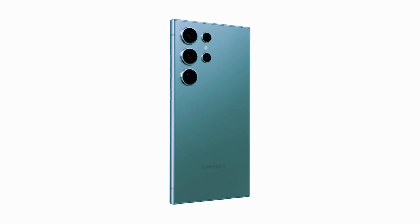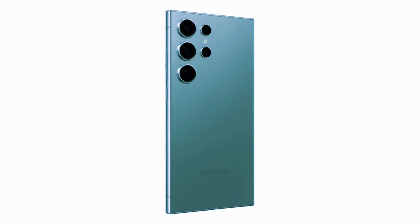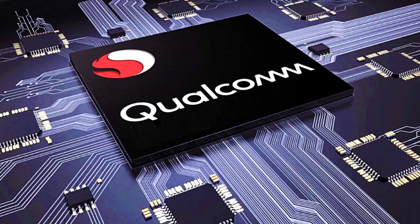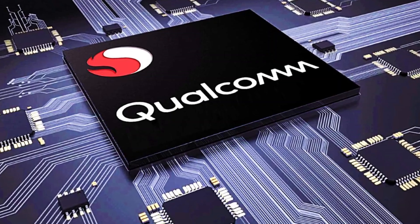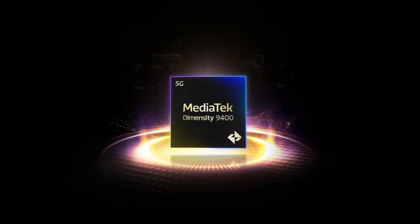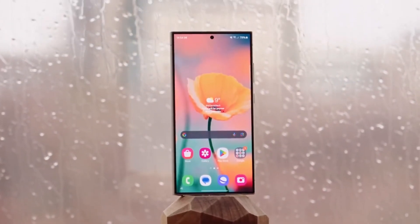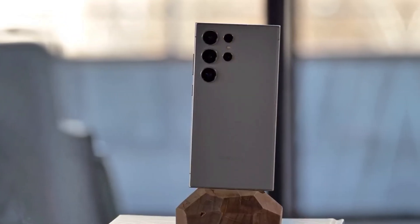Today, we're diving into one of the most anticipated smartphones of the year, the Samsung Galaxy S25 Ultra. We've got some interesting news about its internals, and it's not all about Qualcomm this time. There's a lot of buzz about Samsung possibly using MediaTek's Dimensity 9400 for the base model in certain regions. Let's get into the details and what this could mean for both the smartphone and chipset markets.